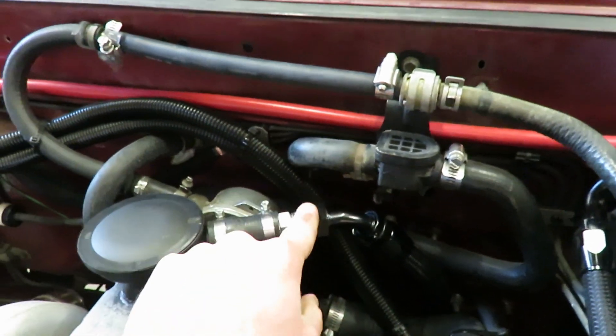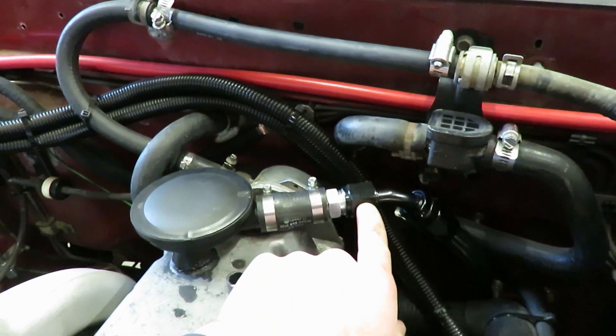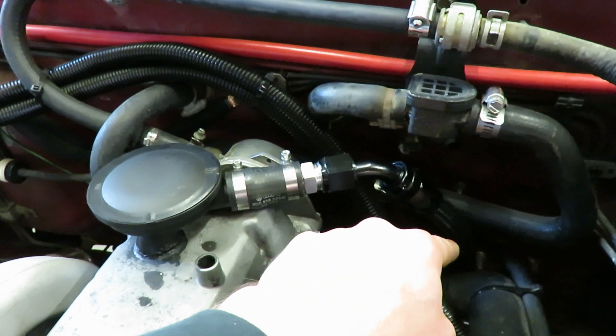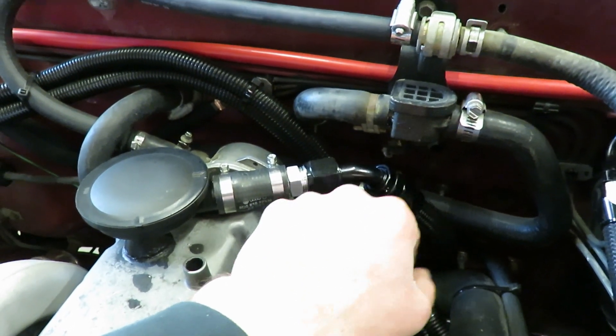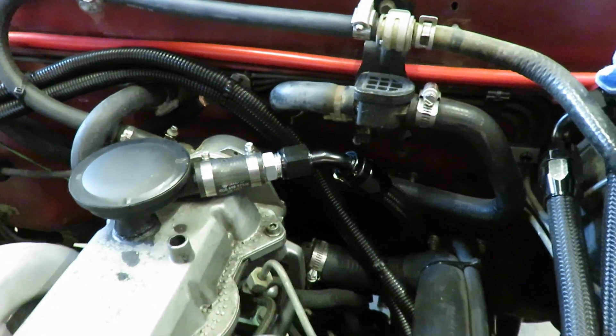I'm gonna pull this off before I start the truck for the first time and make sure that the fitting I put in the down pipe is actually pulling a vacuum, just to verify and make sure everything's working like it should.